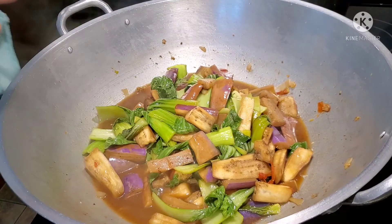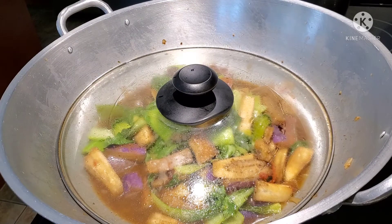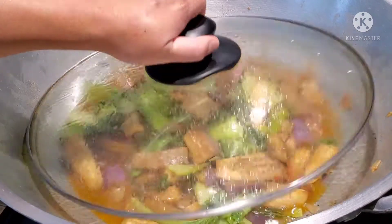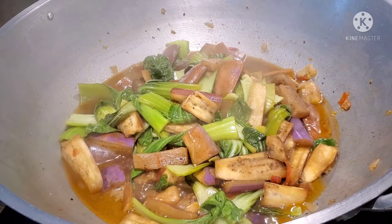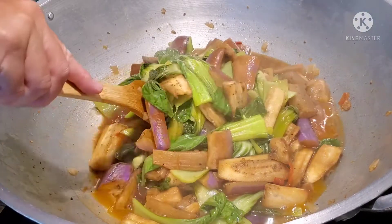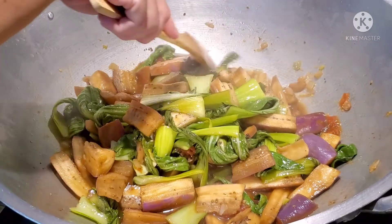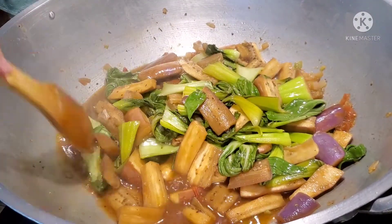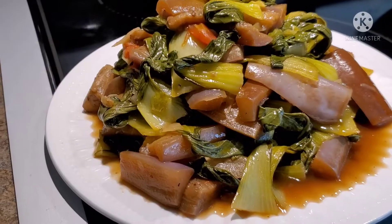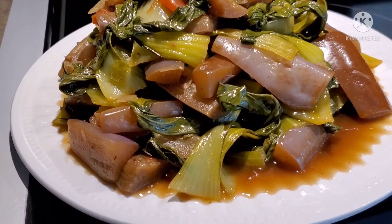All right, let's cover them up and let it simmer for another 10 minutes and then we're done — that's very plain and simple. Okay friends, after 10 minutes let's check. Oh, very nice! This is our finished product, this is our vegetable dish for today.